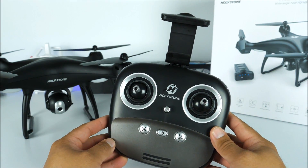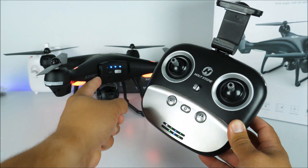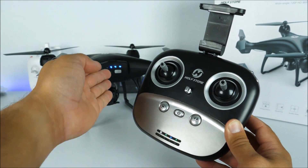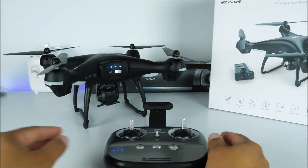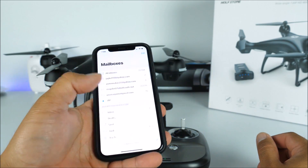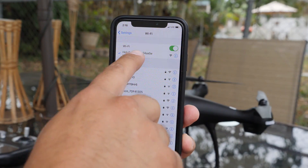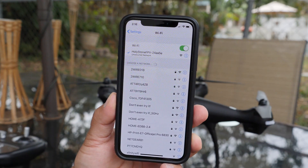Now we'll talk about how to pair the drone and calibrate the compass, which is really easy. After turning on the transmitter and the drone, go ahead and pair both of them together by moving the left lever all the way up and then towards the bottom. You'll see some different lights on the drone, and then quickly the Wi-Fi will be activated. Now is a good time to go into your smartphone's Wi-Fi settings and find the network called 'Holy Stone FPV.' Click on it — it doesn't have a password — and in no time you will be connected.